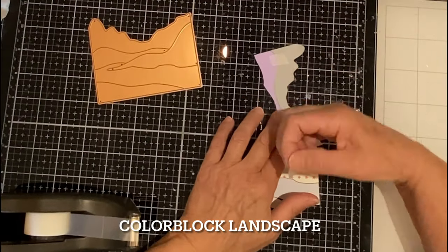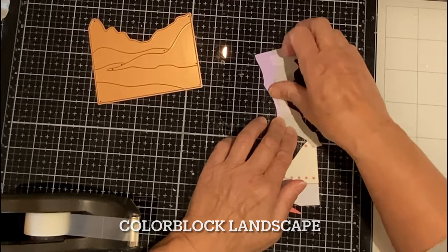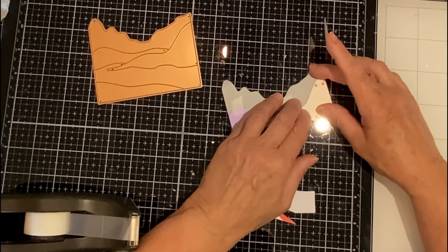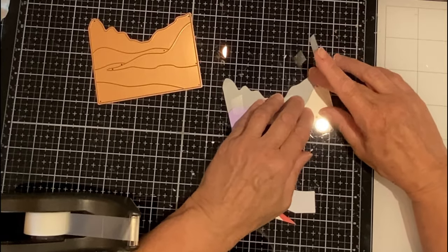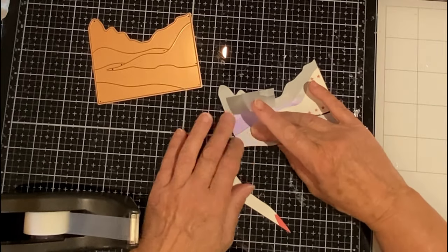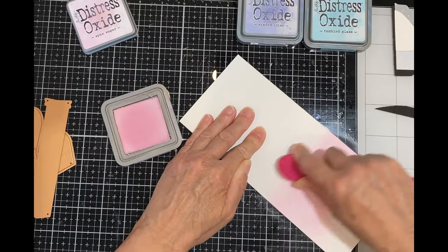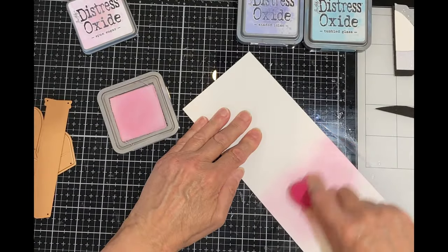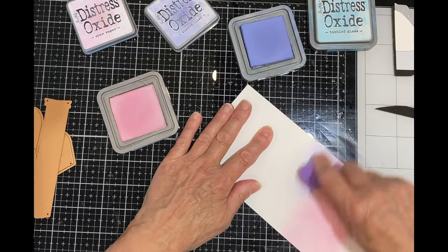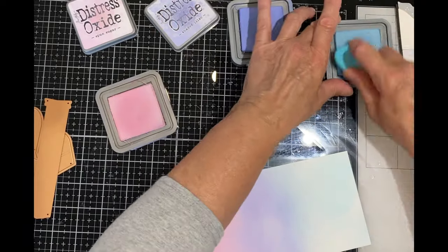I'm using a die from Colorblock Landscape to create some foreground. This die creates some interlocking pieces that are paper pieced together. I've done this out of a couple of soft grays, ivory and lavender. I hold everything together with a little bit of scotch tape. An ink blended sky is being created on some Bristol Smooth cardstock using very soft colors: spun sugar, shaded lilac and tumble glass.